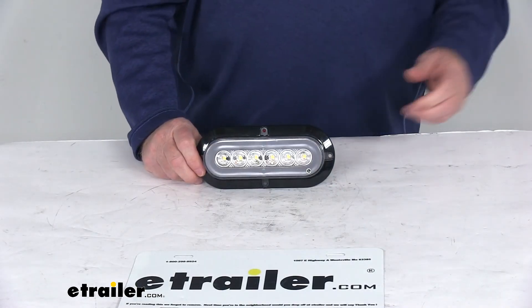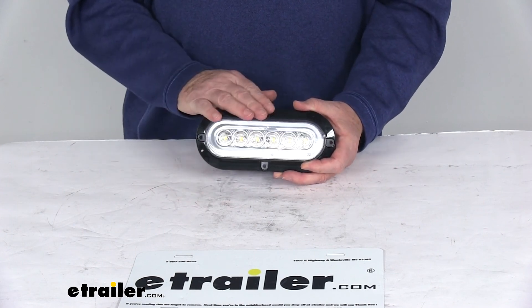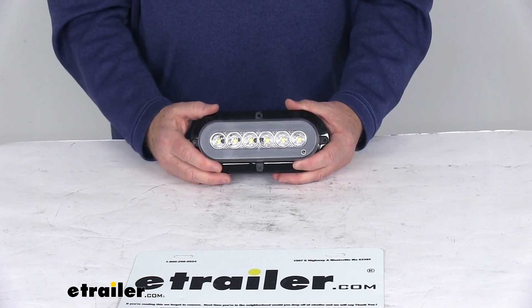That should do it for the review on the Glow Light LED submersible backup light for your truck or trailer.